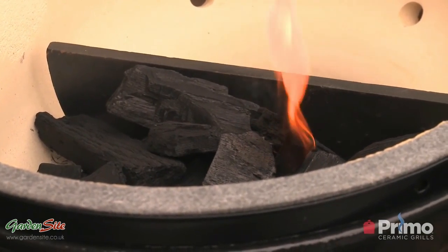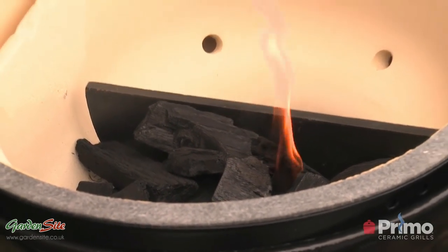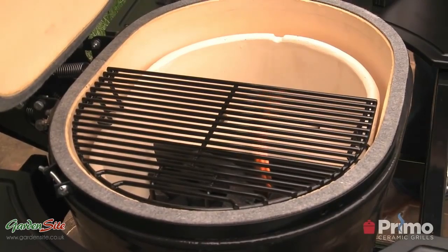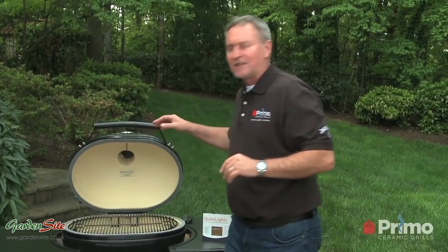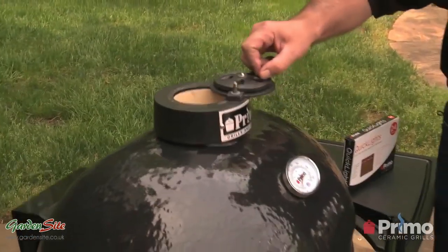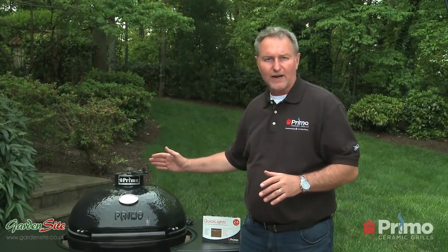So now we've got the charcoal lit with the Quick Lights. I'm going to go ahead and add the cooking grates back onto the grill. And then to let that come up to temperature, I'm going to go ahead and close the dome. I'm going to raise the top vent all the way fully open and we're going to watch this temperature slowly rise.